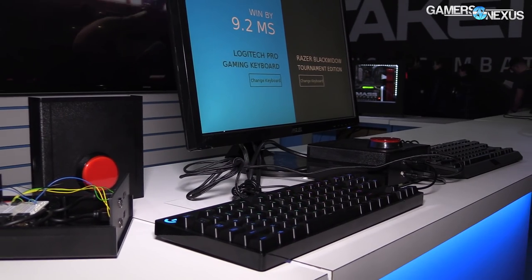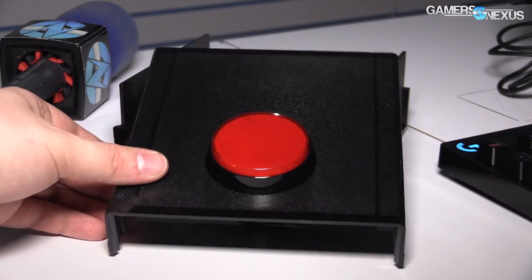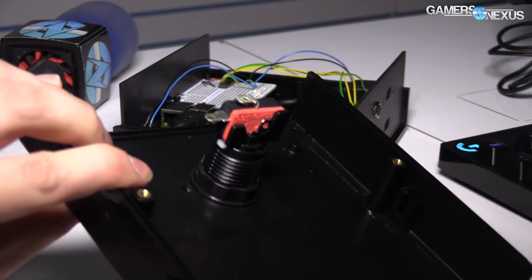When you push the button it records the time, it comes back, and then you get your delta shown here. I don't have an absolute time in terms of how fast these things are in absolutes, but it's definitely below 50 milliseconds. The delta is there.